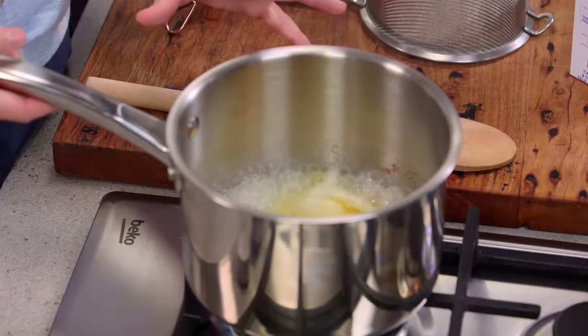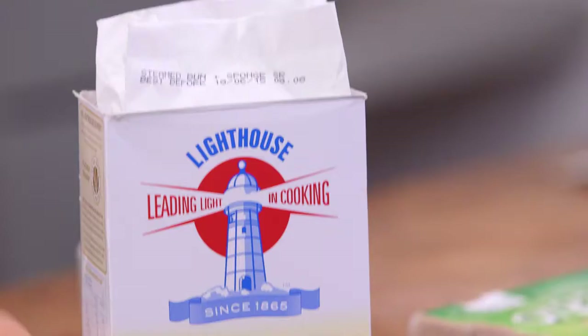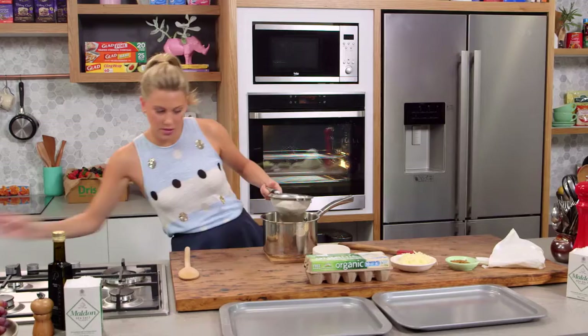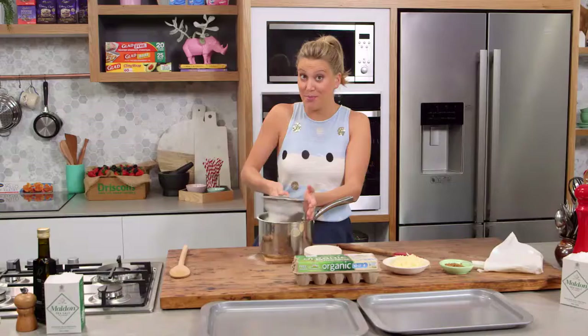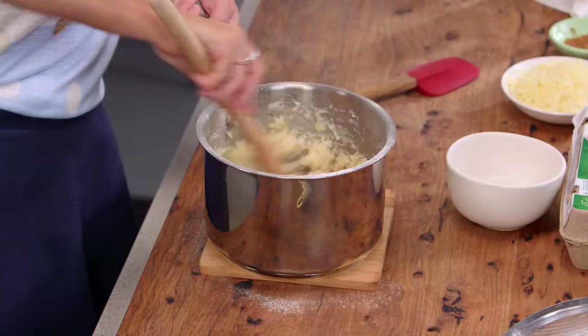Over here I have 250 millilitres of water along with 75 grams of butter and a pinch of salt — I've just brought it to the boil. I'm going to take that off the heat now and add the flour: 150 grams, sifted straight in. I'm using self-raising flour here, and we need to start using some elbow grease to mix it to form the dough. Just go slowly so the flour doesn't go everywhere and we don't get any lumps.